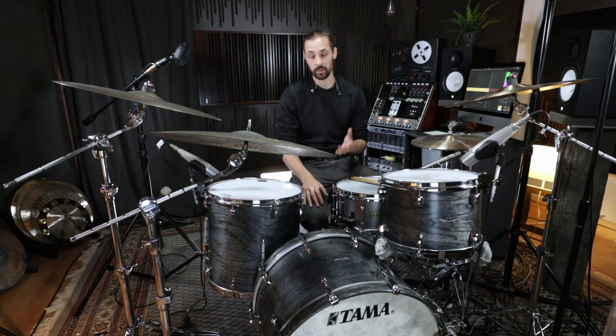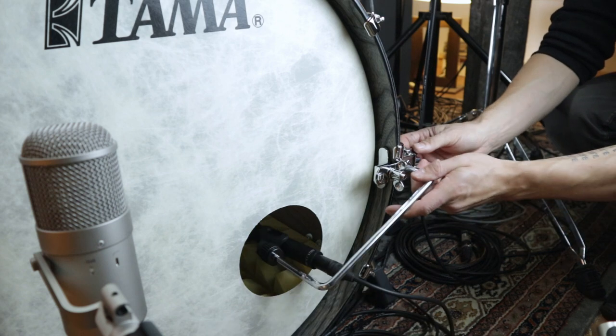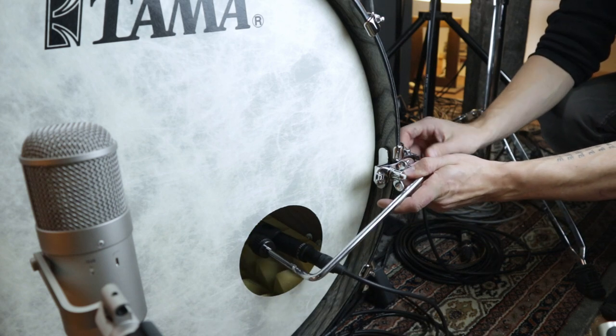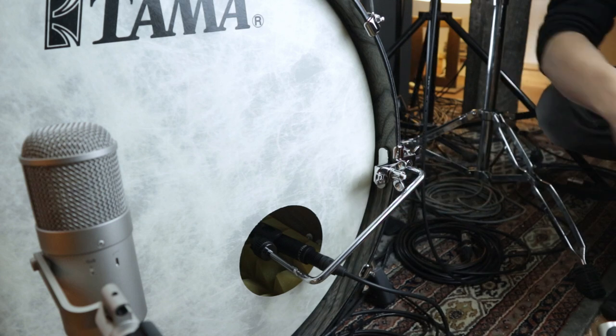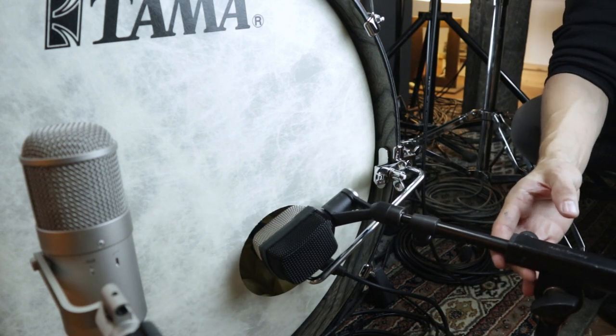What's really special about these clamps is the large kick drum clamp, which allows you to reach the inside of the kick. This is really helpful, for example, if you want to record the kick with more than one mic.